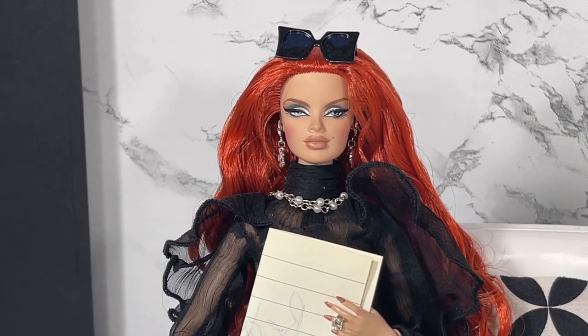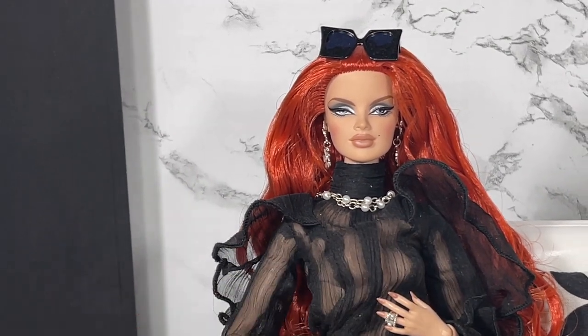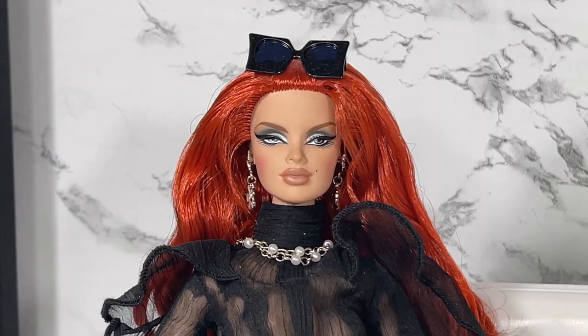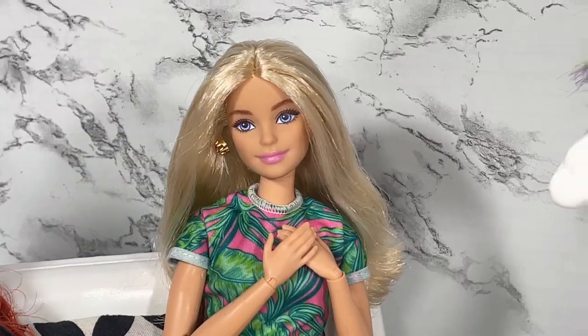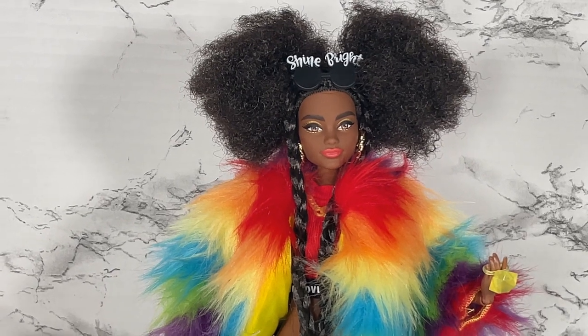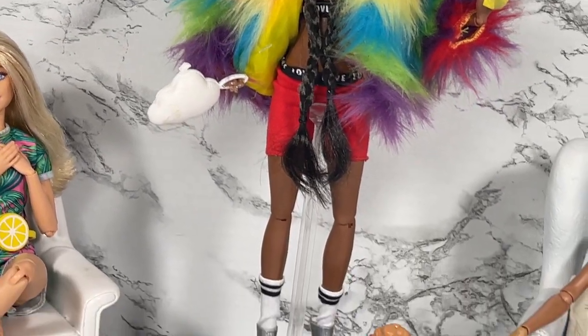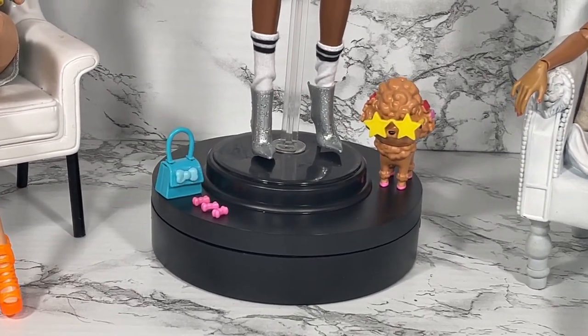Veronique, what are your thoughts on Barbie Extra Number One? Oh, you have a note for me? Her verdict: 'Reductive.' Very neat — you are one tough cookie! Barbie, what are your thoughts on Barbie Extra Number One? She says she thinks she is absolutely cute, loves that Mattel is committed to diversity, and loves giving collectors what they want — bodies with articulation — and also the cute doggy for the kids.